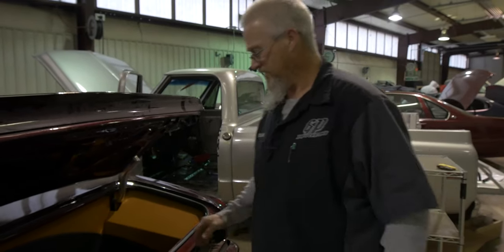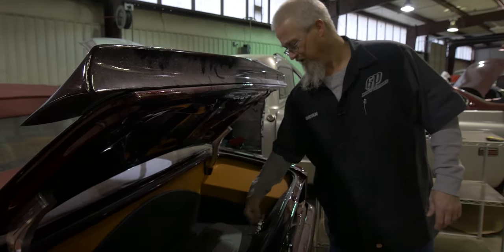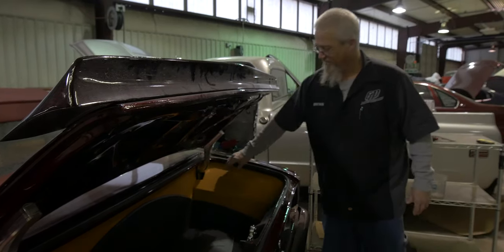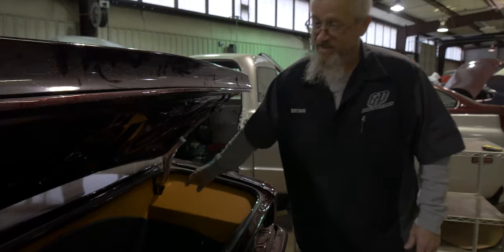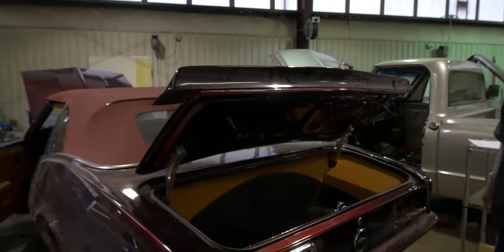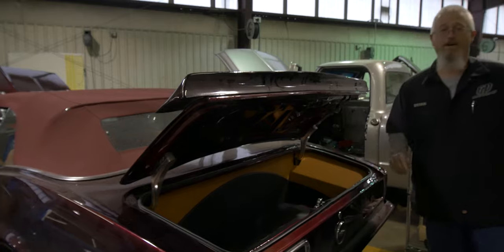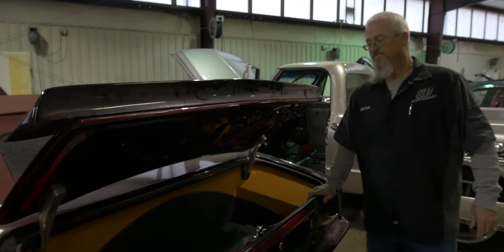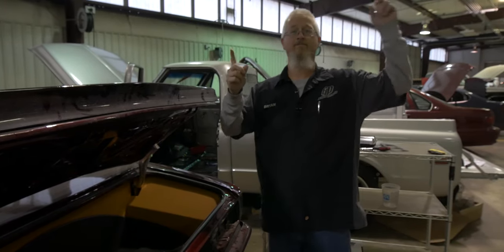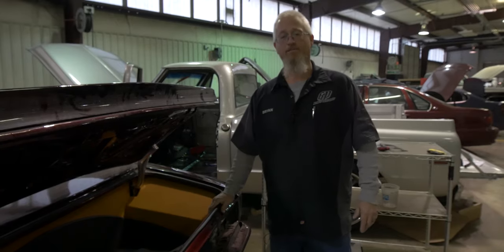Other than a few little minor details, like finishing out around the trunk latch — which we're going to refinish — and covering over the filler neck, the trunk is pretty much done. We'll add brushes to these areas right here where the hinges go in, that way you don't see inside the trunk. But that's the finished product right there. I hope everybody enjoyed that, and if you did, give it a like, give it a subscribe, turn the notifications on, and if you have any questions just leave it in the comments below. Thank you for watching.